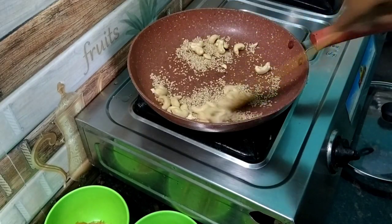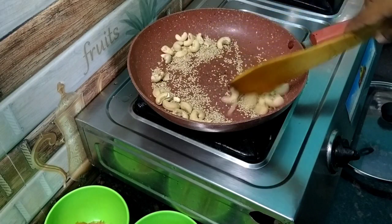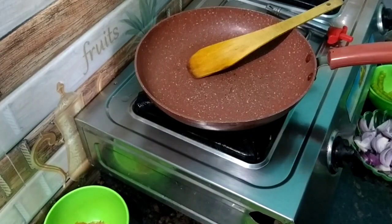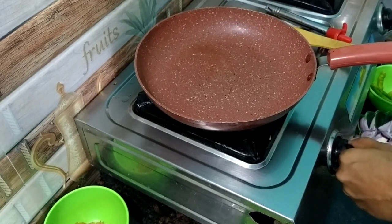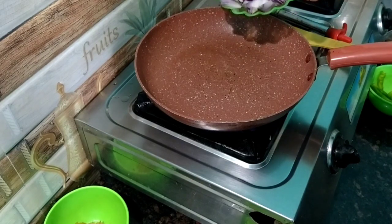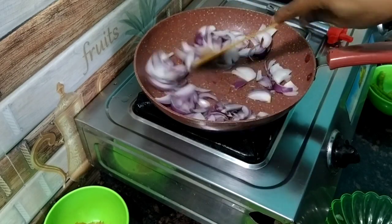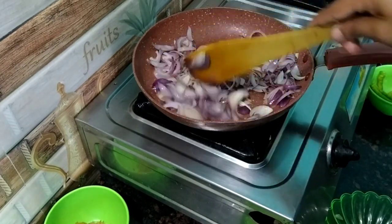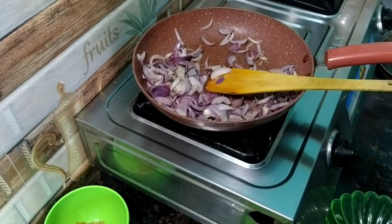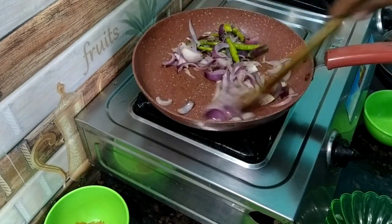We will add all the butter in the pan. I will add a brown one. Let's put the pan on. I will add some salt.